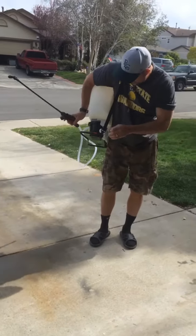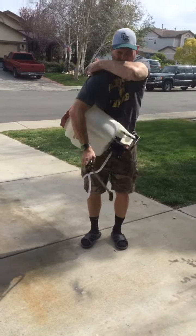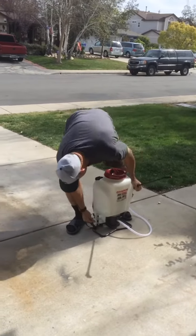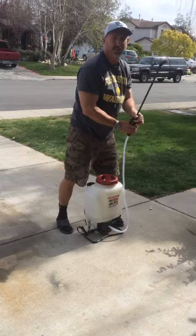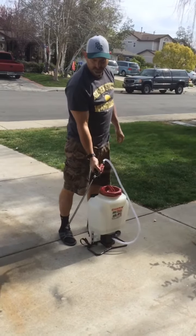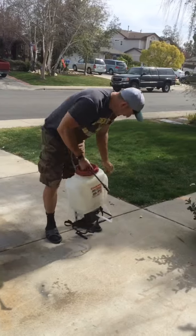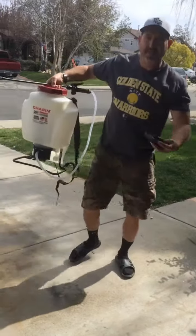Once you're done, flip the switch off. Put it down. Make sure you release the pressure from the wand. Snap it. Store it, and you're ready to go.